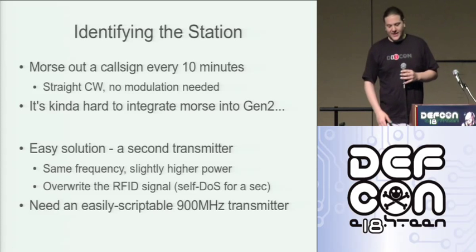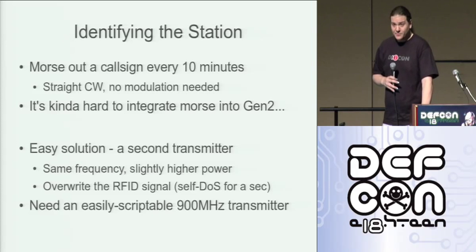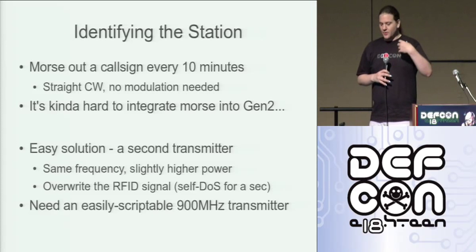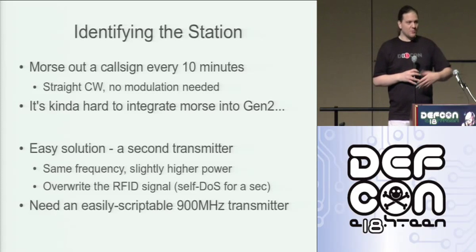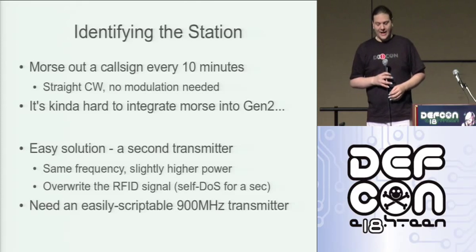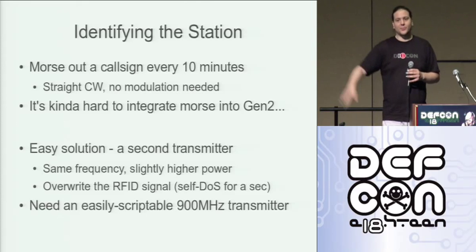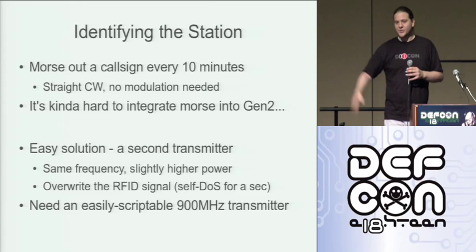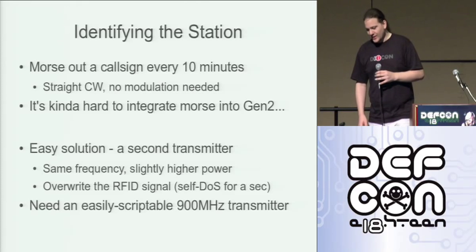We need a way to identify the station. Identifying in ham radio terms is really quite simple — it's just a question of Morse coding out a call sign every ten minutes. Straight carrier wave, no modulation. You can modulate it if you want, but treating it as a carrier wave is perfectly fine. I could have screwed with the USRP implementation and tried to hook Morse code into there, but to be honest it was too much effort, and there's an easier way to do it.